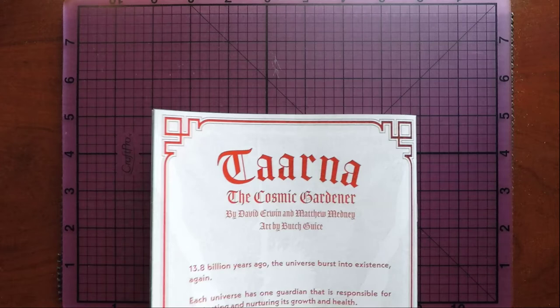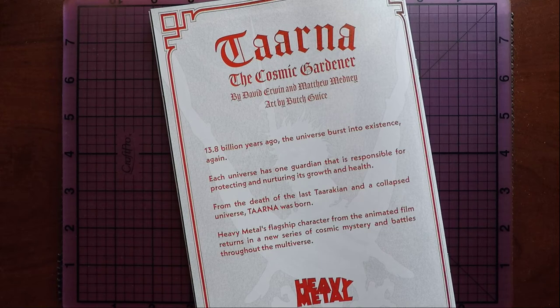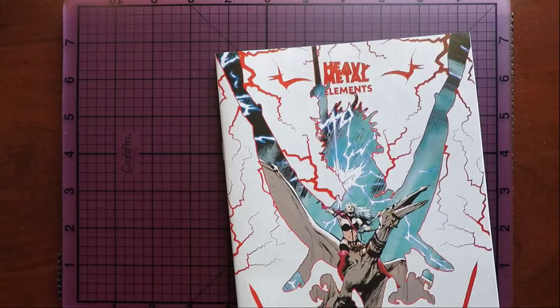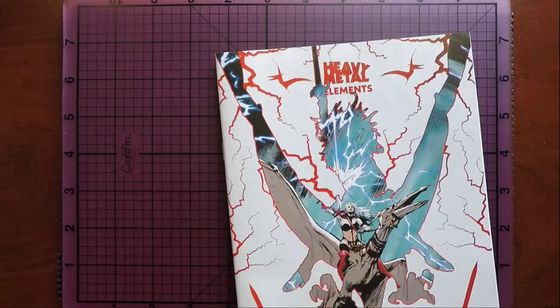13.8 billion years ago the universe burst into existence. Each universe has one guardian that is responsible for protecting and nurturing its growth and health. From the death of the last Tarakian and a class universe, Tarna was born. Yeah, there you go. And I guess we're getting a new Tarna series or something — I'm not really sure. Oh, this only costs $2.99? Really? Dude, I didn't realize that — I thought this book cost like $3.99. For $2.99, just go get this and look at the beautiful art.